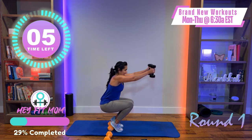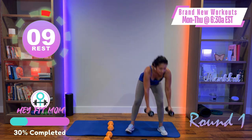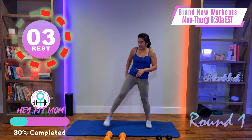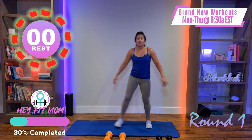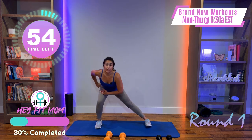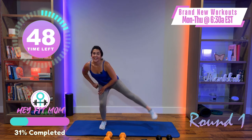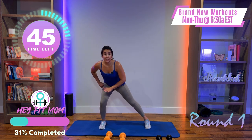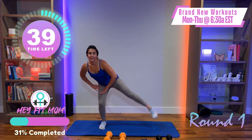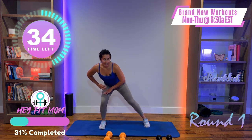After this we have the side lunge. Set that down — no weight, or grab the weight if you want. Stepping to the right, hips and glutes go back, push off. Get acquainted with that movement first — my knee is not passing my toe. Now if that's okay, hold it and lift! If that's too much, keep doing the side lunge. We're going to be here for about 30 seconds — stay low, lift that leg up.